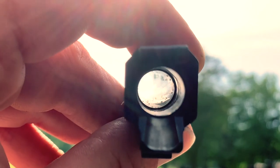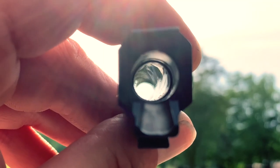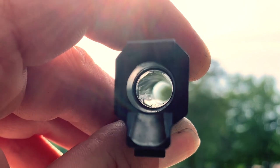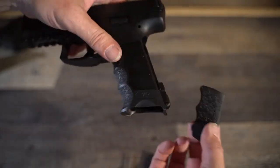In the VP9 you'll get a legendary polygonal hammer-forged barrel and the spider-man grip that not only has adjustable back straps but also side panels as well, making this one of the most customizable pistols ever made. It also has a more vertical grip and a very good trigger.